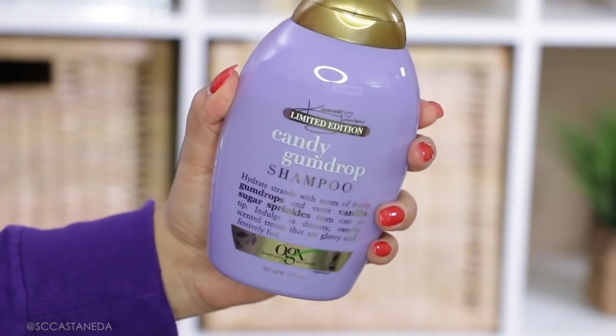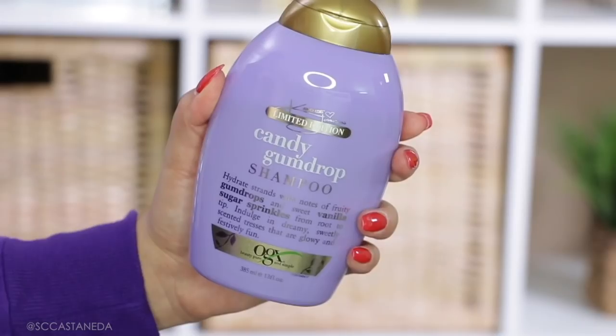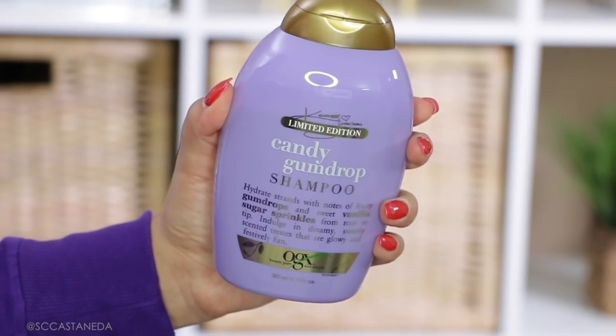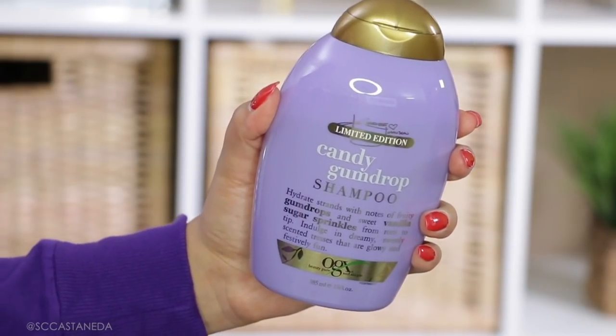I did wash my hair — it's damp right now. I'm trying to let it air dry as much as possible to avoid more heat damage. I washed my hair using two products from OGX. This one is from the Candy Johnson collection — this scent in particular is Candy Gumdrop and it smells amazing.